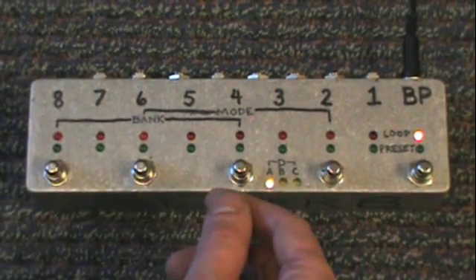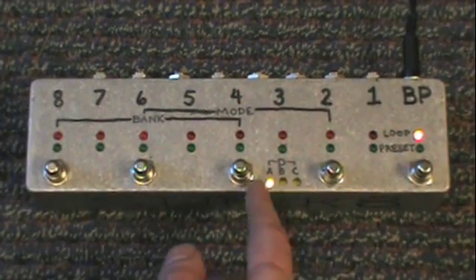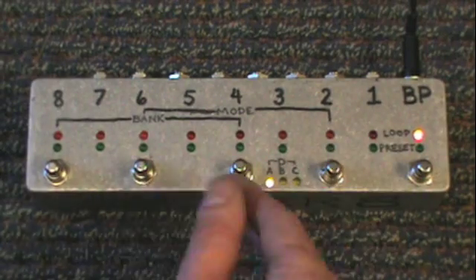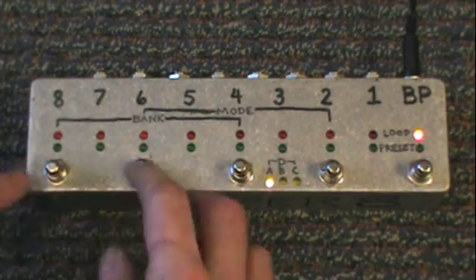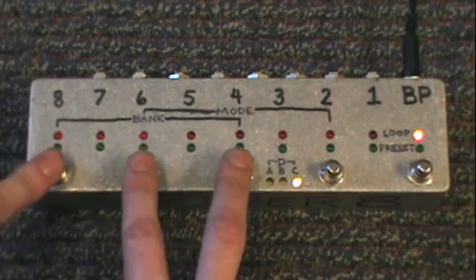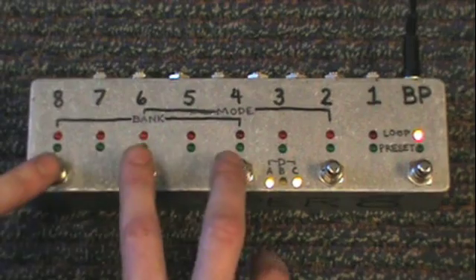To program, you want to be in loop mode and select the bank you want to program to. You get 8 presets for each bank. To switch banks you press these 3 buttons at the same time — banks B, C, and D each have 2 LEDs lit at the same time.